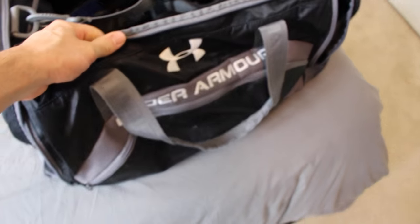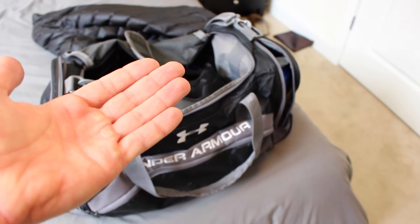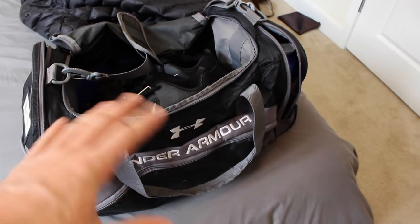I have had my Under Armour gym bag here for probably like six years. It hasn't failed me yet, so I'm just going to keep it until I blow a hole through it or something.